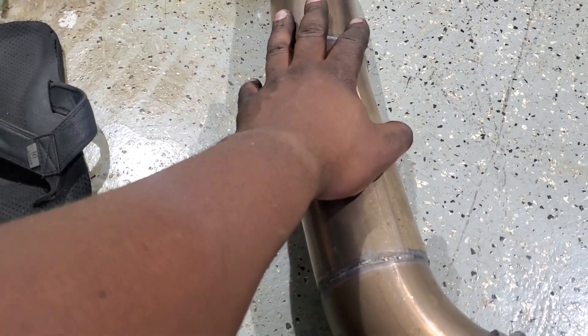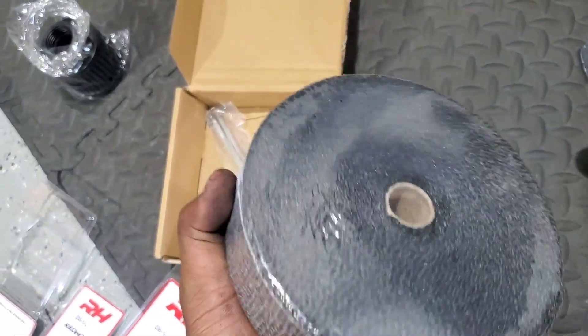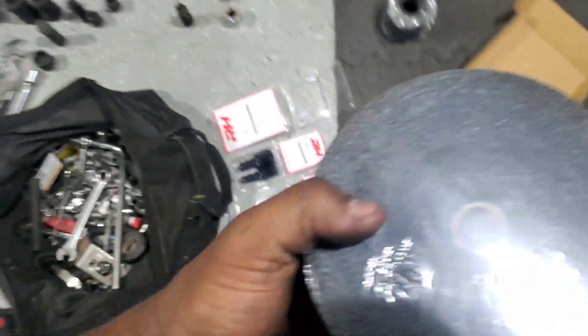Let me see what color this wrapping is — yeah, okay, normal wrap. I'm gonna wrap that thing now.